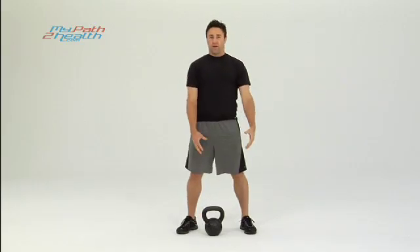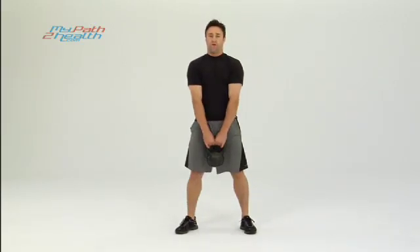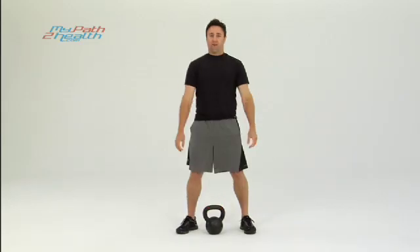You can use a little bit heavier weight for this. Straight up strong. This is the kettlebell deadlift.